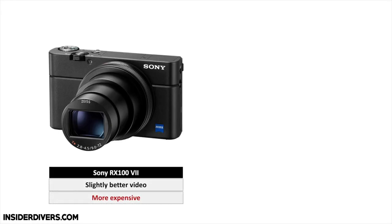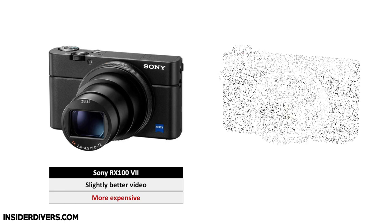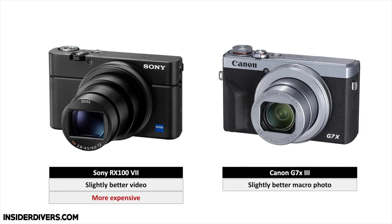Any of these are going to give you a very good starting point. If you have to decide between the Canon G and the Sony RX, I would say if you're more into video, lean towards the Sony RX 100. But if you are totally focused on photography and maybe more on macro, then the Canon G series would be good for you. Both of them are fantastic options.